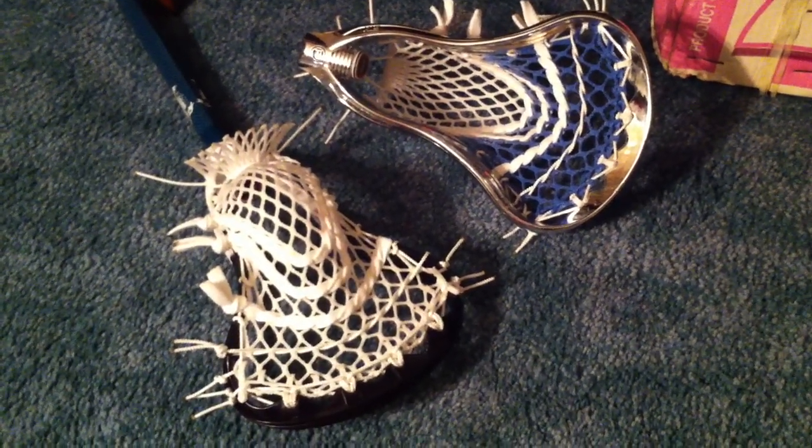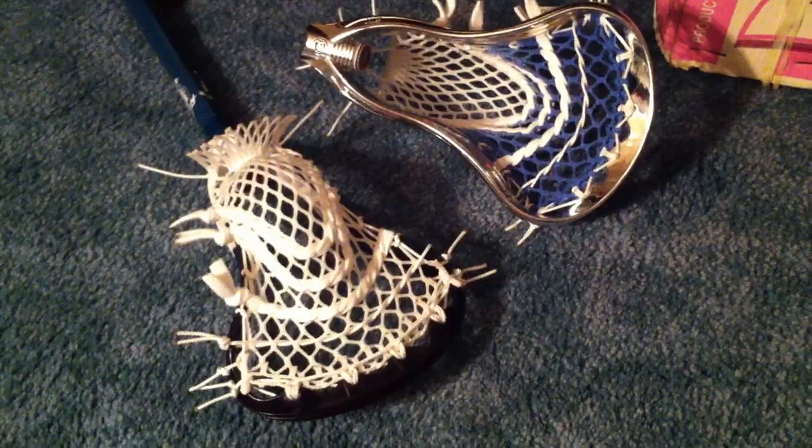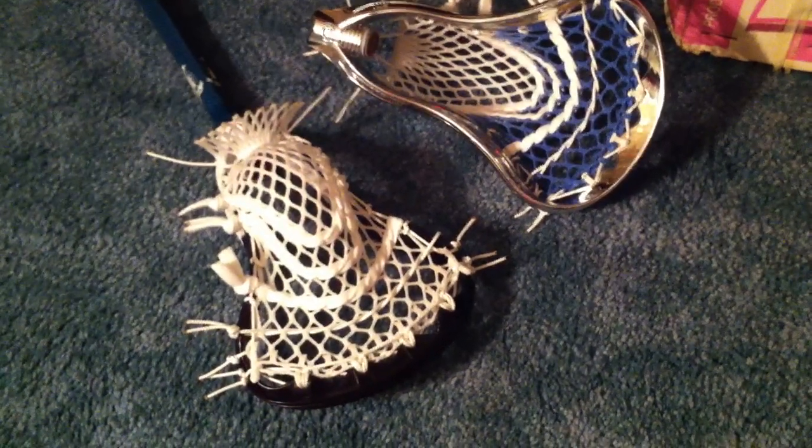What's going on guys? It's Nick, DMG, and I just wanted to show you the final product of the two twin proton powers that I finished up tonight.